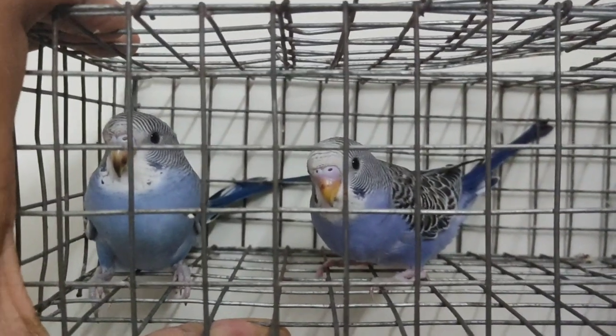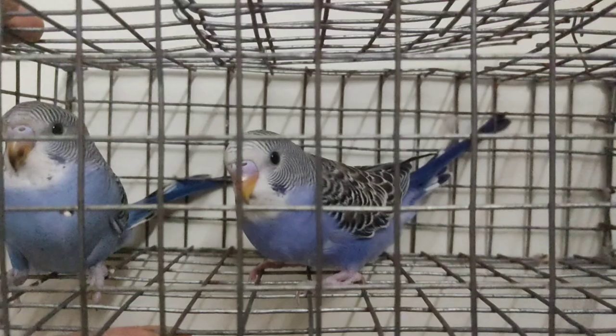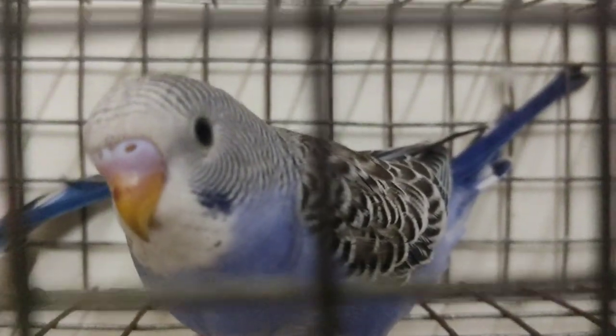Hello everyone, I am so excited to see you in the next video. Today we are going to talk about tamed birds.